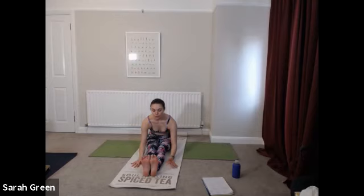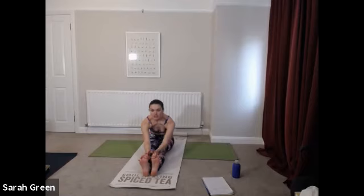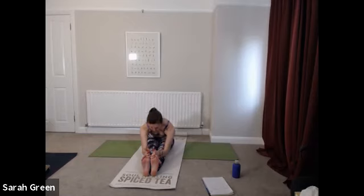Taking it into Paschimottanasana A — inhale, reach the arms up above the head. Exhale, ground down through the seat, hinge from the hips and begin to take your forward fold. Keep front and back body long — your hands might be resting on the floor alongside you, reaching down toward the ankles, or if possible, wrapping your first two fingers and your thumbs around your big toes. Have a sense that your feet remain active — flex your toes strongly back toward you. Every inhale there's that sense of lifting, lengthening through the crown. Each exhale the elbows soften, taking your forward fold a little bit deeper. Close your eyes.